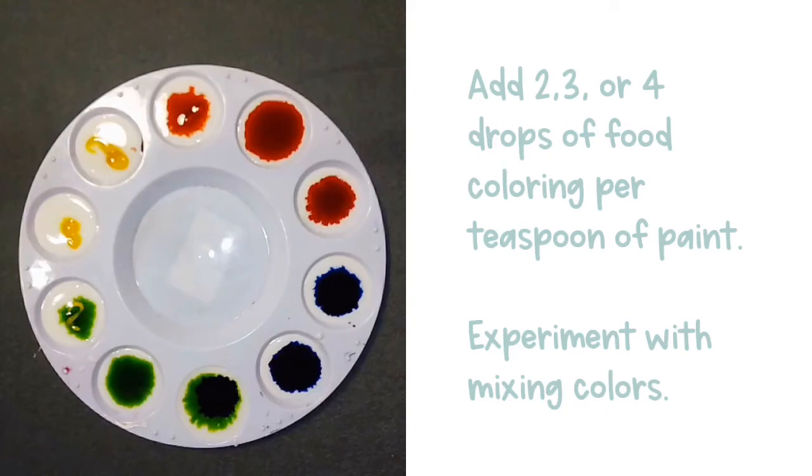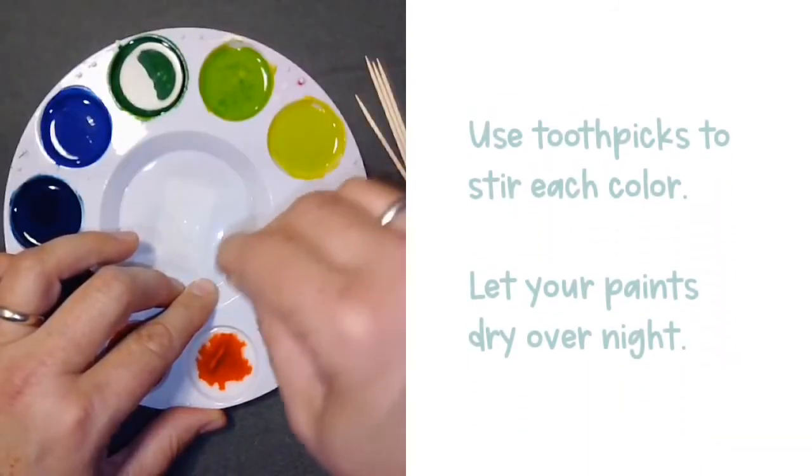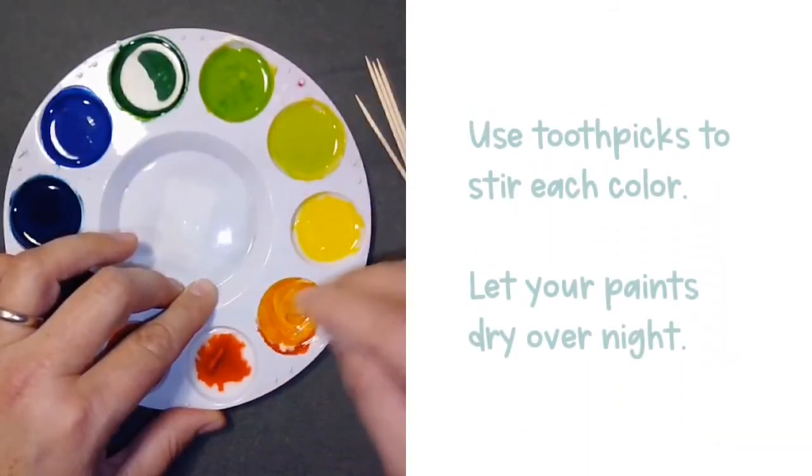In mine I mixed red, yellow, and blue to create oranges, greens, and purples. Finally, use toothpicks to stir each color and then let your paints dry overnight before you use them.